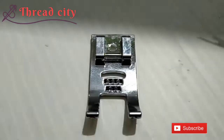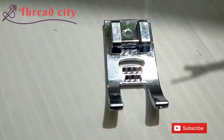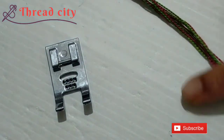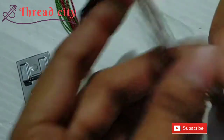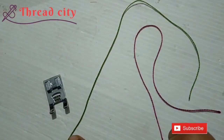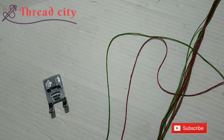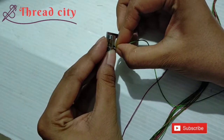I will show you the 5-hole cording foot. I will show you the 3-hole cording foot. This is how I am going to show you the 3-hole and the 5-hole. I'm going to cut these threads in the bottom.